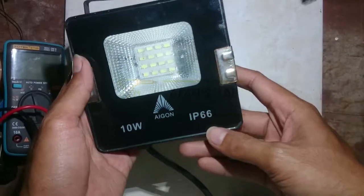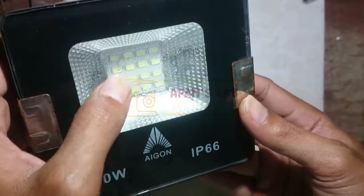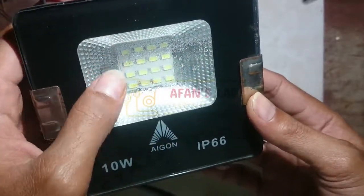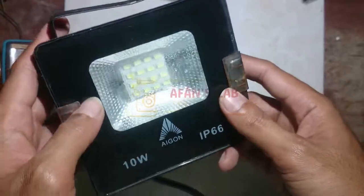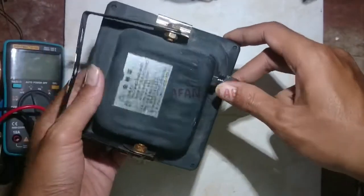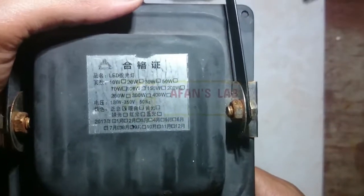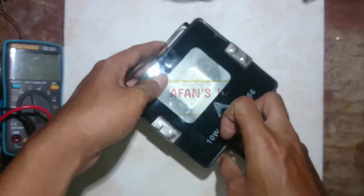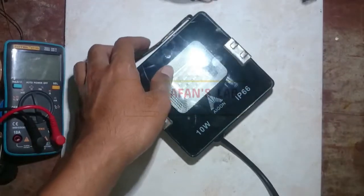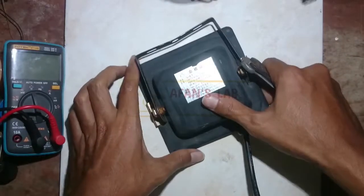In this video I will show you how to repair an LED flood light. This LED has 10 watts power and comes with an IP66 enclosure. IP66 is rated as dust tight and protects against heavy seas or powerful jets of water. There is water inside, so I'm afraid it will cause a short circuit, so I will open it first.